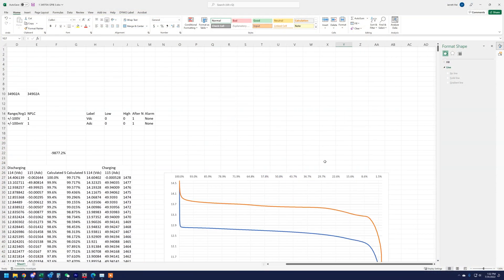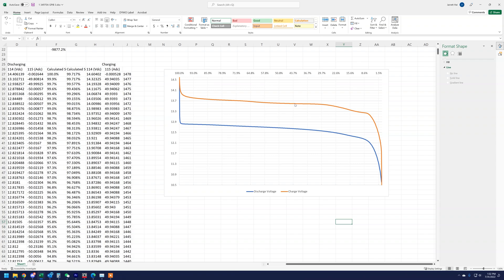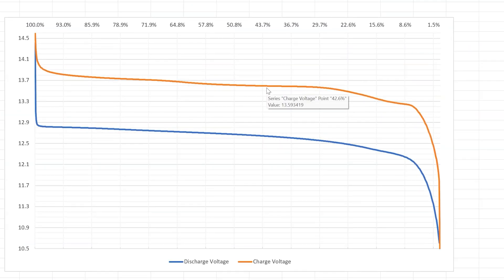Fast forward five hours and we have completed our charge and discharge test. The orange line on top is the charge voltage. I laid this graph out so we can analyze it most easily. The blue line shows how our voltage came down throughout the test. You can see we stopped just a little bit under 10.5 volts, and then from there we turned on the charger and that orange line is essentially the reverse — it went backwards.